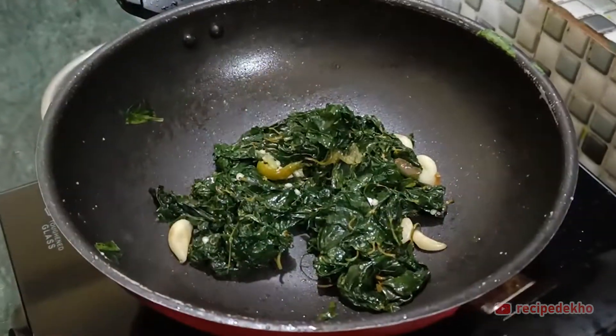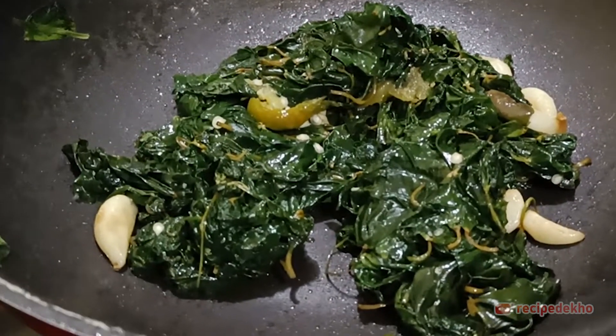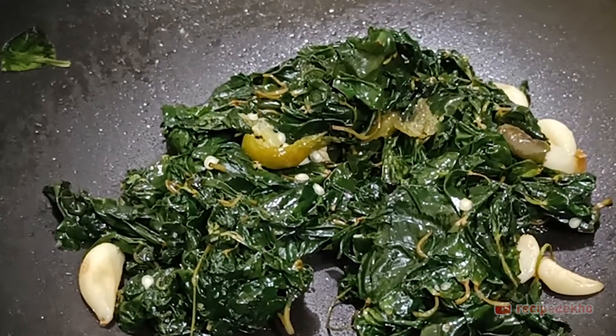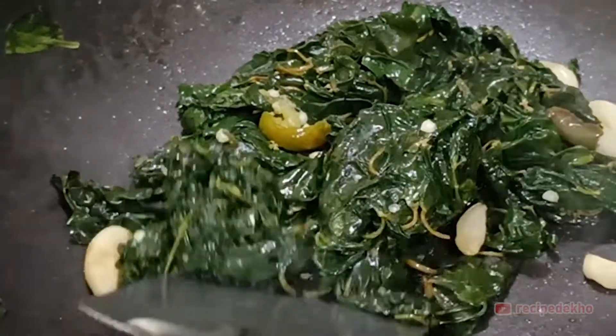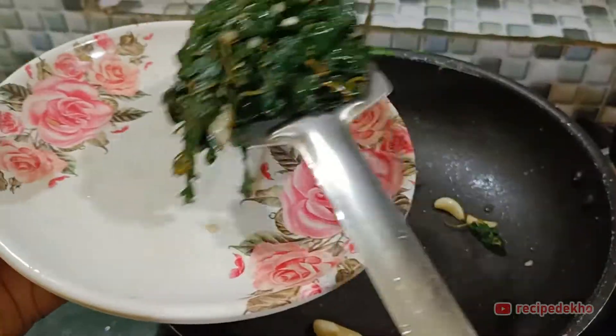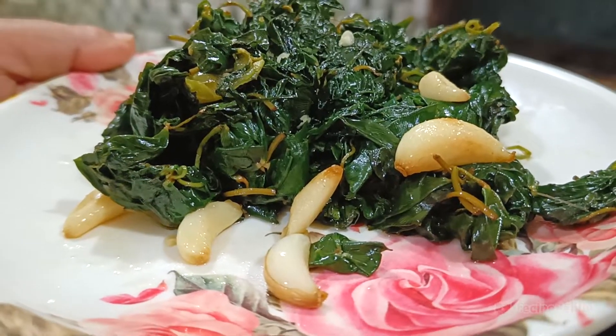Friends, it will take a lot of effort, but it will be very easy to make. You can see how soon it is ready — it will be dry. Now we will take it in one serving bowl. I am ready with this recipe.